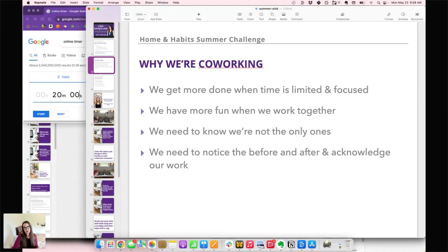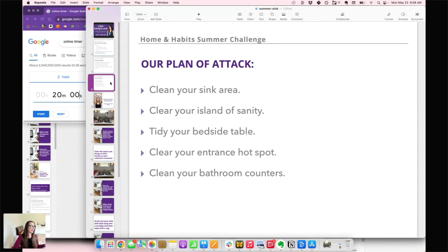We spend more time thinking about what we didn't get done rather than what we did get done. So a before-and-after picture is a great way to help ourselves pause and recognize what did get done. I always forget to take before-and-after pictures even when that's what I planned to do, so I'm going to remind you.